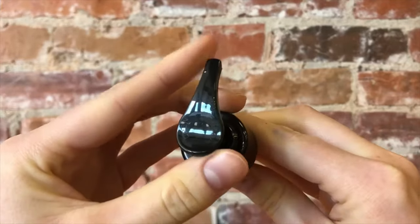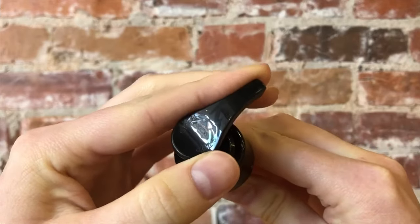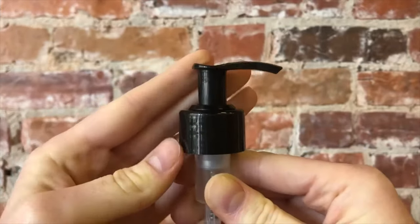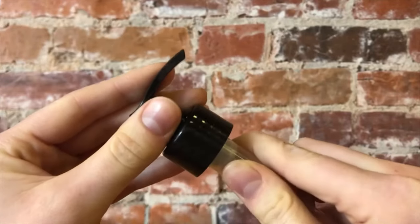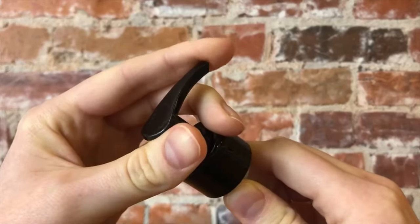Here I'm just showing you the opposite — by twisting in the direction of the stop arrow, your pump is now locked. The key here is to make sure that the clear straw isn't moving as you're twisting the top of the pump.